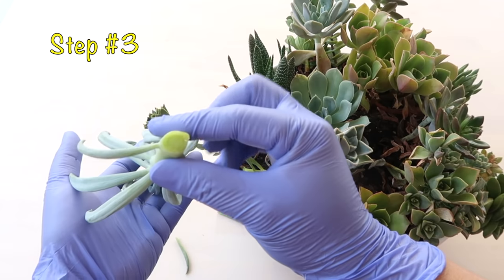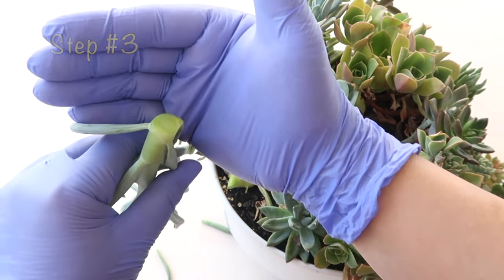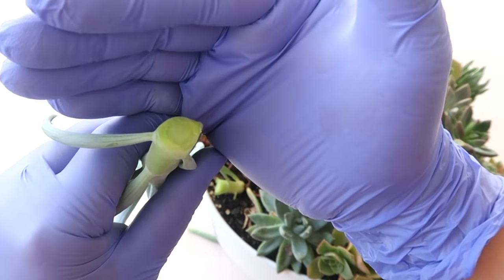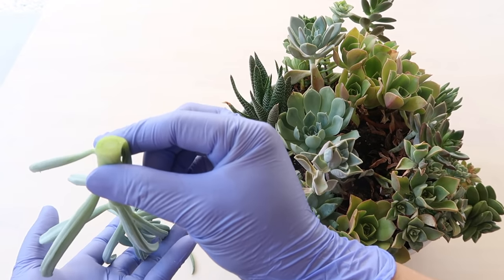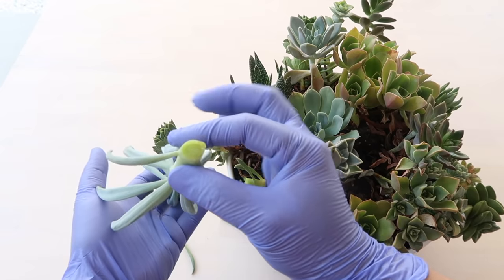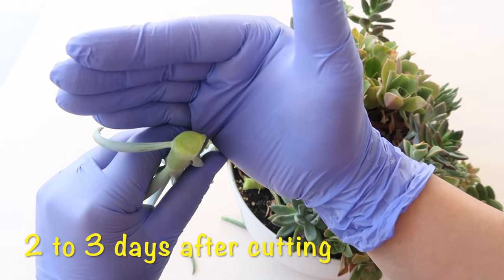Step number three: after cutting, check the tip and make sure that there is no sign of rot and that the tip has a citrusy smell instead of a pungent moldy odor. Also, make sure that the tip has calloused over, which is roughly two to three days after cutting.